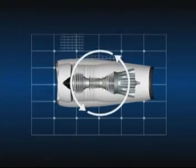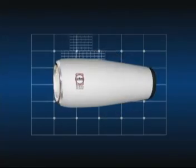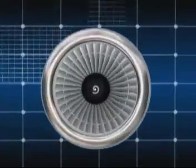A turbofan is therefore a flow cycle engine. Air is compressed, then heated by burning fuel, after which it passes through the turbines, which drive the compressors and the fan.